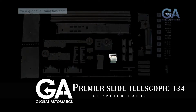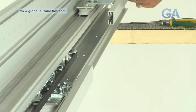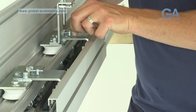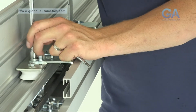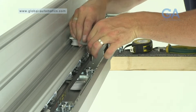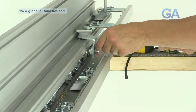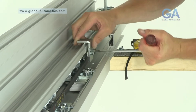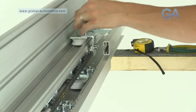One, insert the master assembly as prepared earlier into the lower track. Stage six, inserting the master assembly. Select the connecting belt clamp. Three, fix the connecting belt clamp to the slave belt. Four, fix the connecting belt clamp to the rear master carriage assembly and tighten.